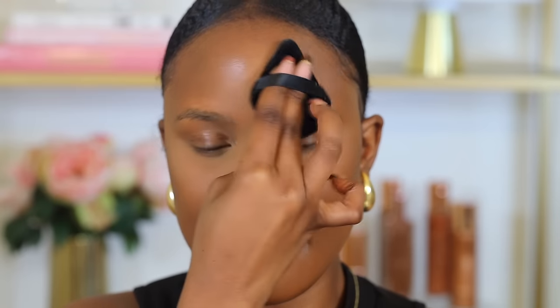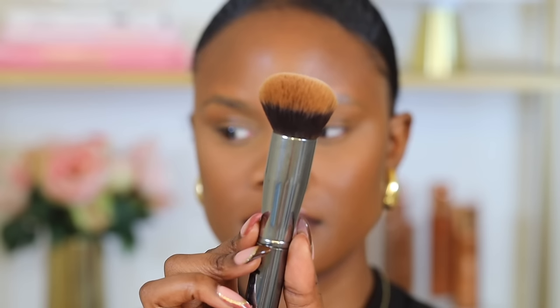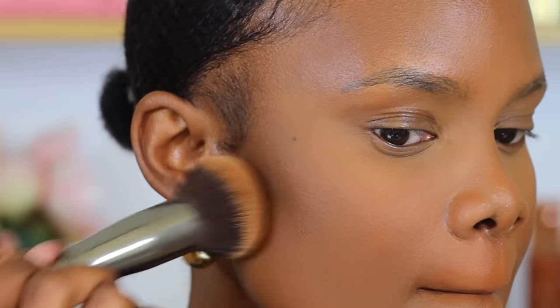Do the same for your chin area and forehead — basically set all the areas where you applied concealer, which is under your eyes and at the center of your face. After setting your concealer, set your foundation too, to absorb excess oils and keep it in place. Use a kabuki brush for this — it picks up a lot of powder and distributes it evenly all over your skin. Gently pat it on your skin rather than rubbing or moving it around, focusing on the areas where you applied foundation at the perimeter of your face and forehead. With powder foundations, build up the product gradually to avoid cakey makeup.